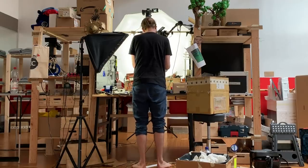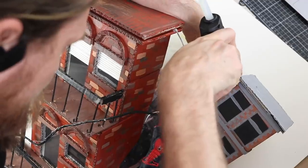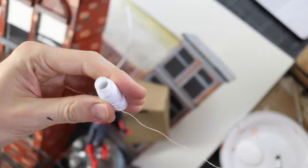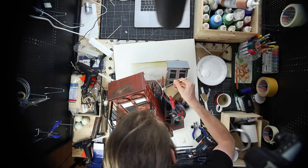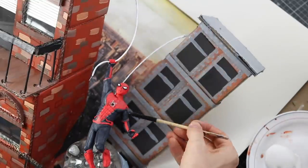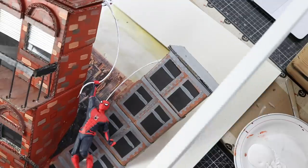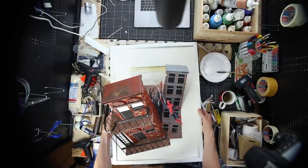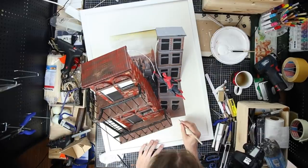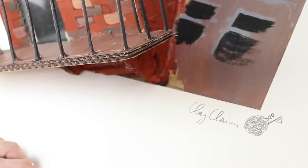The last thing missing are the spider strings — the characteristic spider strings. I just take some wire for that, and I also wrap a very very thin white rope around it, painting the wire. And what's missing for an artwork? The frame, of course — and maybe we could add a signature. Oh, that looks nice — like a real artwork!